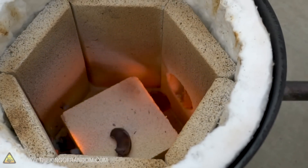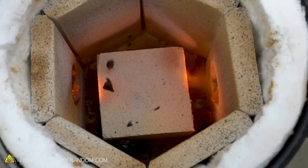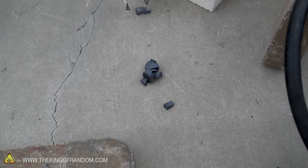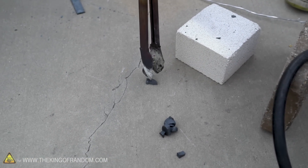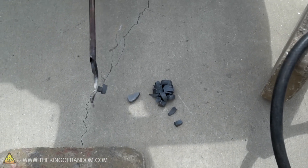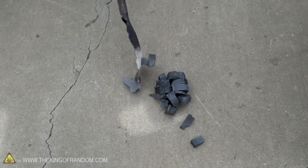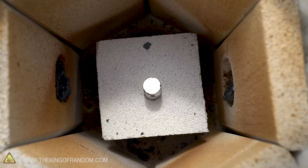The ceramic magnet is shattering immediately — it just exploded into pieces. So now we know that ceramic or ferrite magnets really don't like to be heated up. Even just being in there that briefly, the pieces aren't really sticking to the tongs much at all. But after the ferrite magnet had time to cool down, it did a better job of sticking to the tongs, though that particular piece seems quite weak.